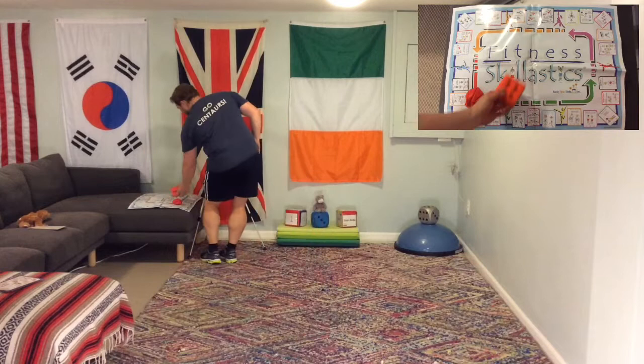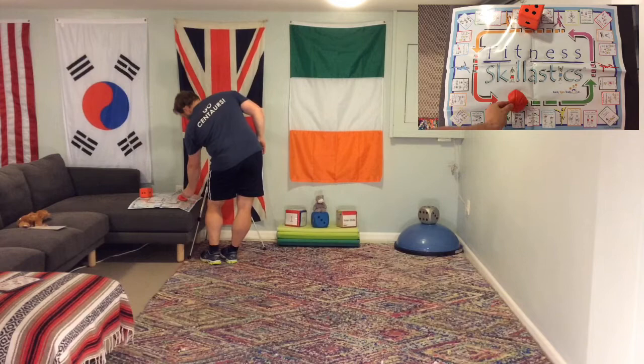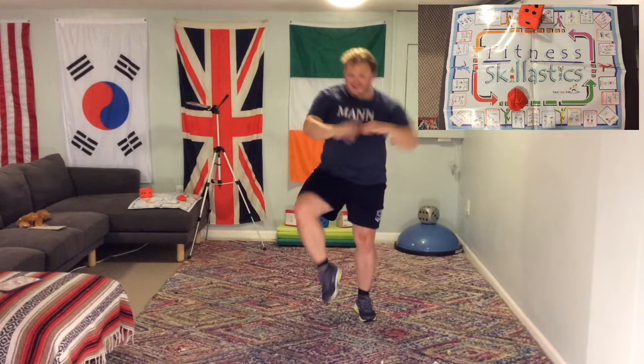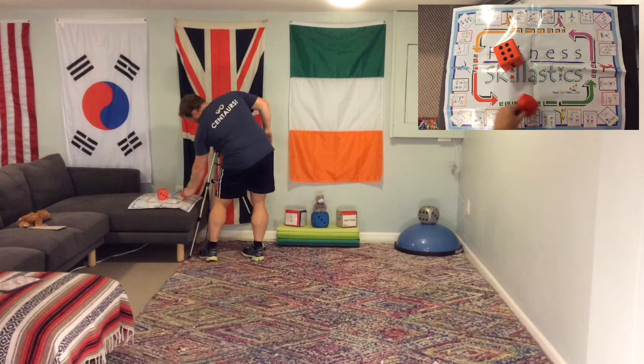We rolled 2, so we have the hip flexor stretch. Lean forwards, push the hips forwards, feel it on the inside of the thigh — the upper leg. Change over to the other side and hold it for 5 seconds. Then we rolled 4, landing on the monkey dance. Let's do 6 of these. It's a silly one, but it's a fun one!